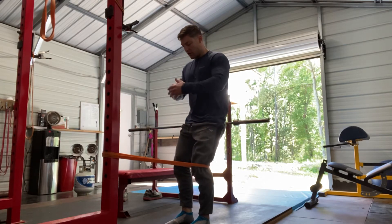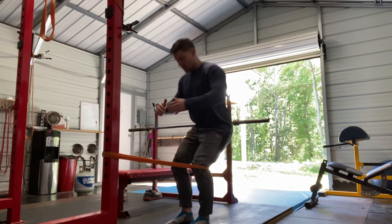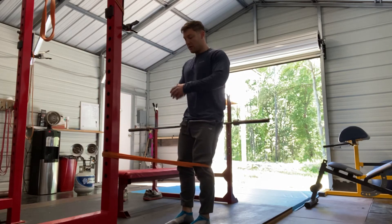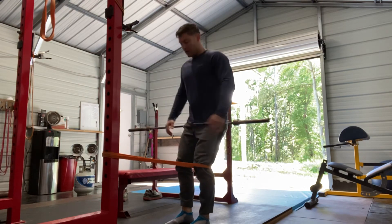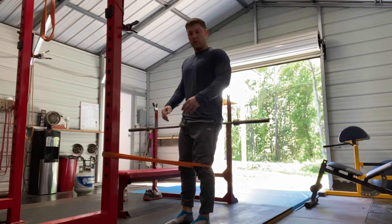Keep your feet fairly close together, similar to a close-stance raised-heel squat, and squat back the same way you would a sissy squat. The bands are holding your legs instead of an actual sissy squat apparatus — just like this. You'll feel it's a quad-dominant squat, so that's your banded sissy squat.